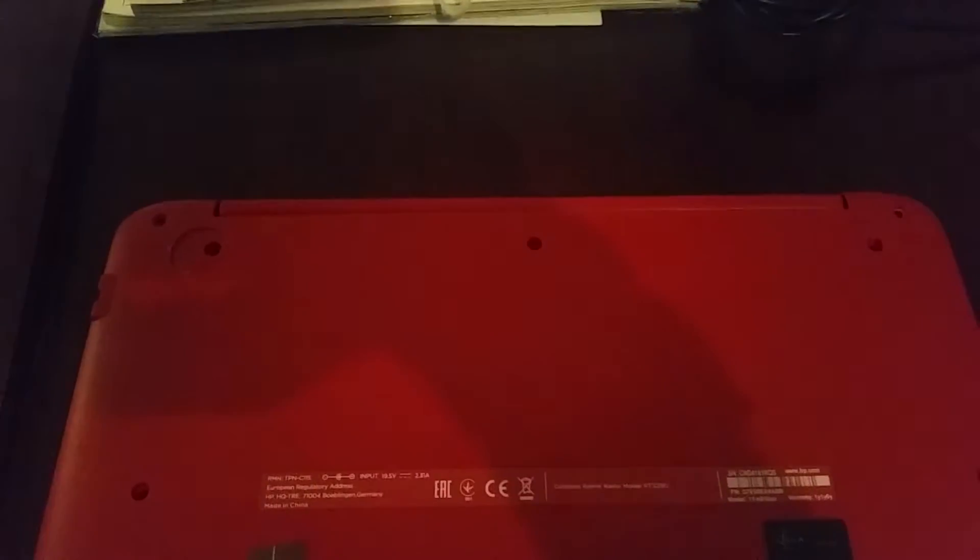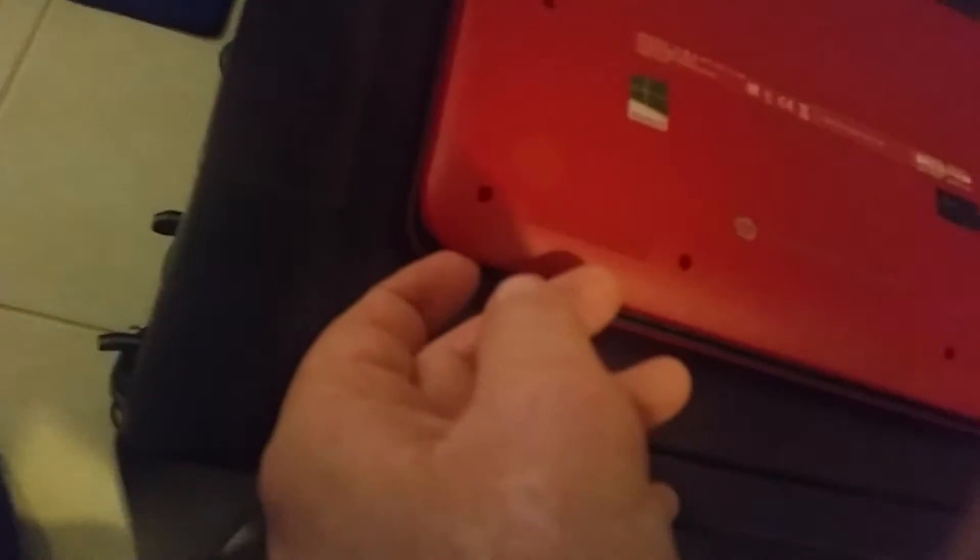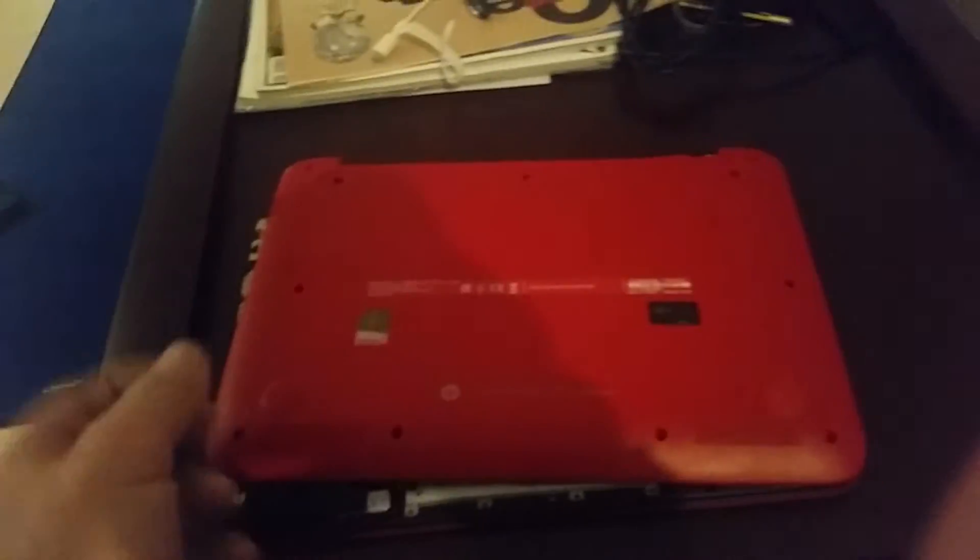You'll see there's two that are concealed underneath the little rubber grommets that work as basically the underside feet — little rubbers to stop the laptop sliding around. So once those are removed, you still need to use like a credit card or something like that to clip it away from the face and it lifts up.